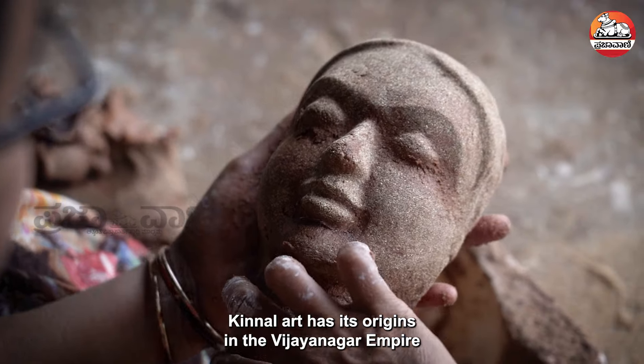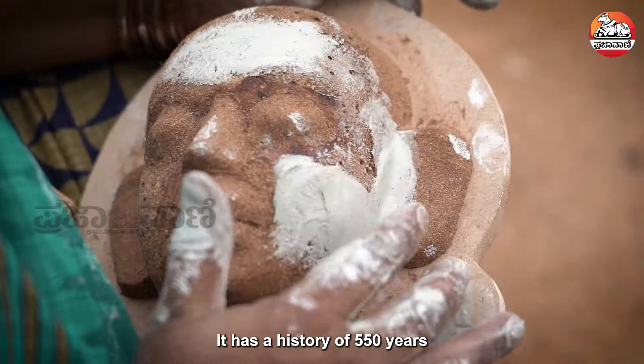This is the video of the Kinnalakalai. It is a video that is made of 55 years.